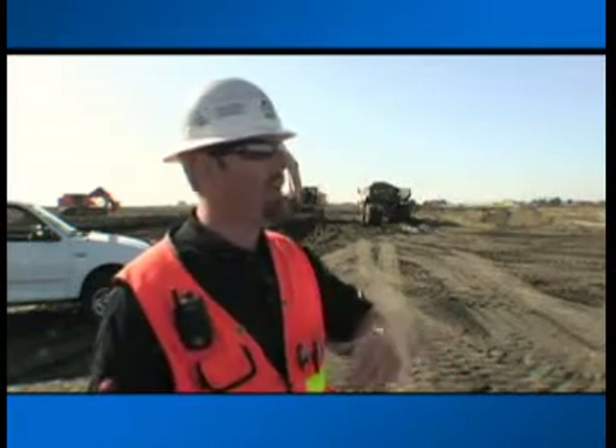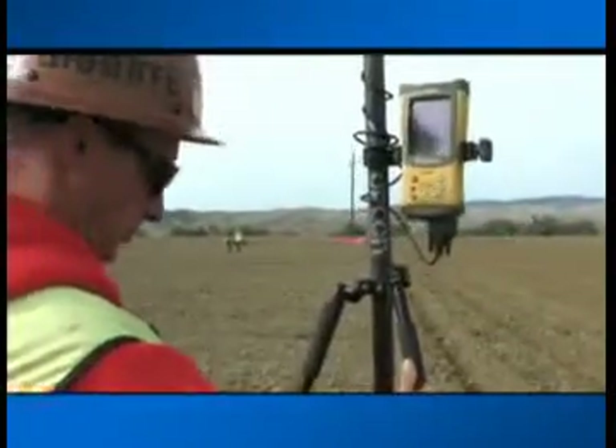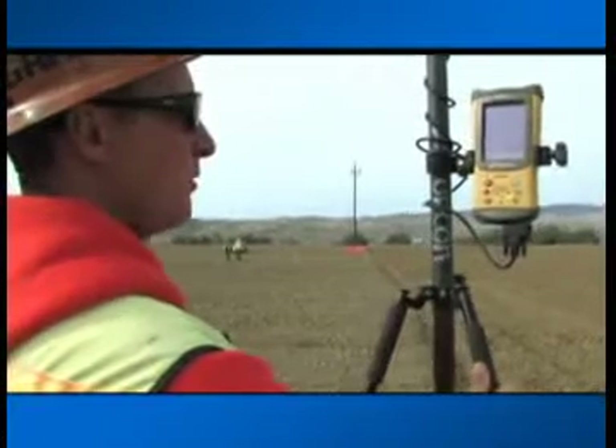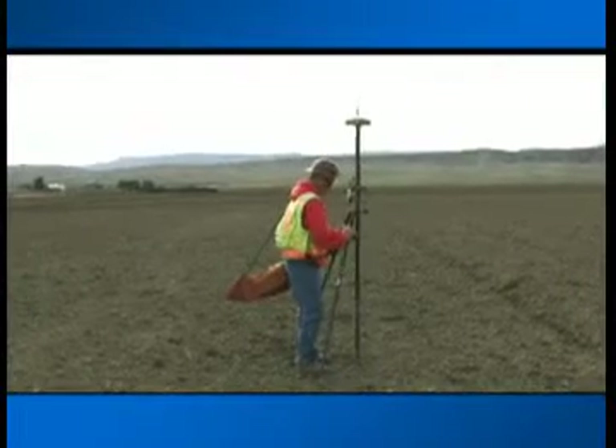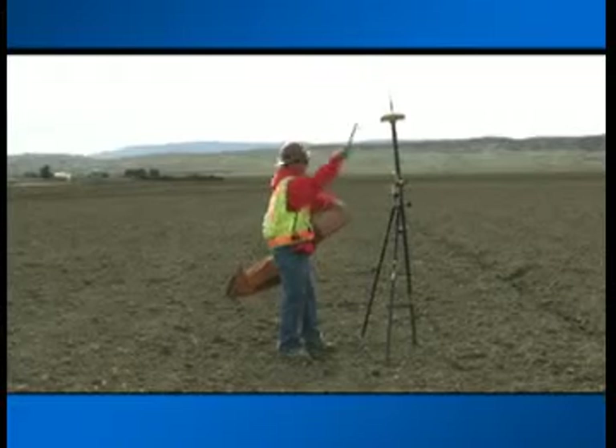We're able to have whatever staking we need based on those rover units. Your field controller is also great for staking out points. Don't wait for the surveyor to come out to replace stakes — do it right now, by yourself, with Pocket 3D, and do it as a one-man crew.